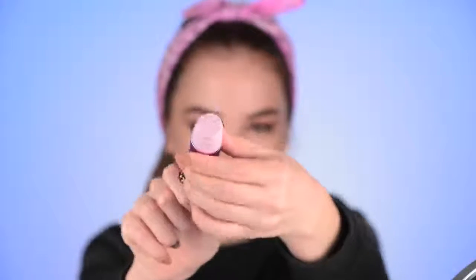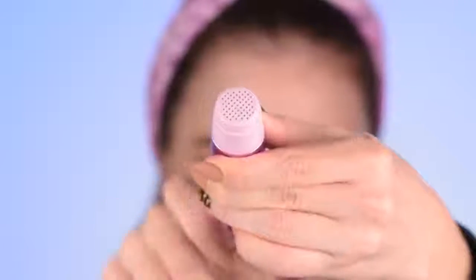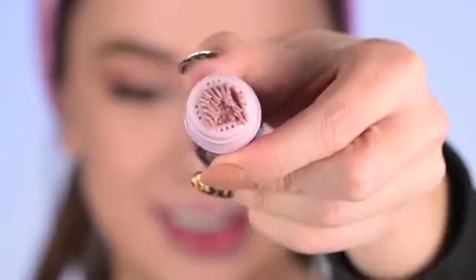For highlighter today I'm really excited because this is going to be the first time I use the Benefit Girl Meets Pearl. The product comes out of this — let me focus so you guys can see. Lately I've been really getting into liquid highlighters — I feel like they give a more natural-looking glow and I like that.